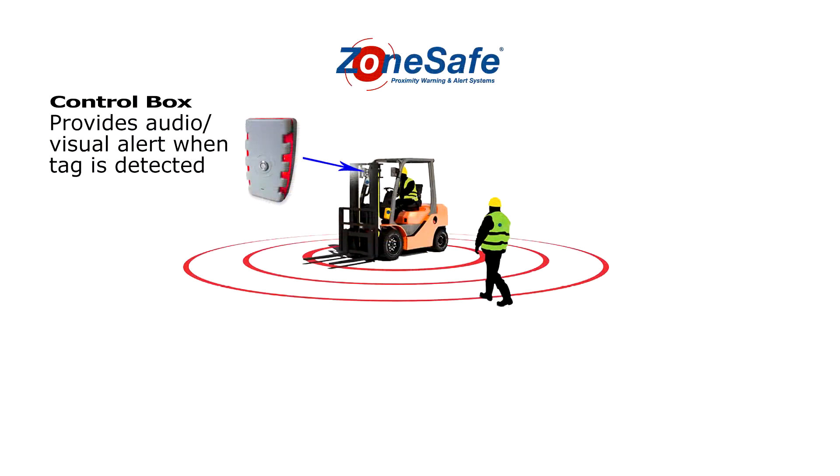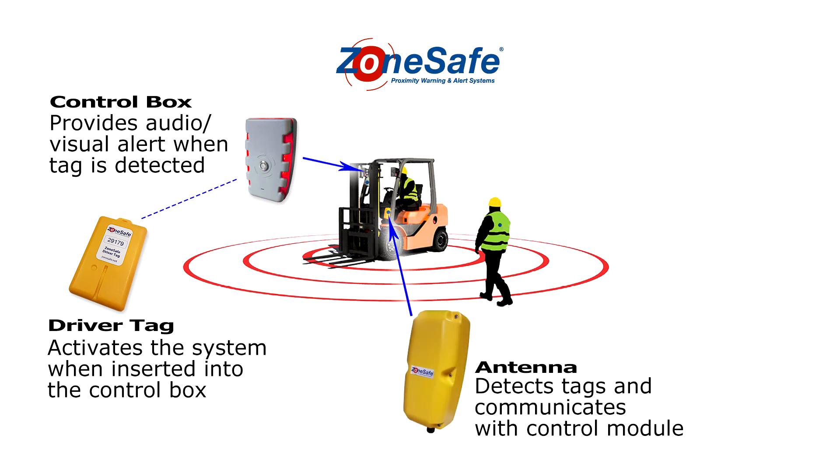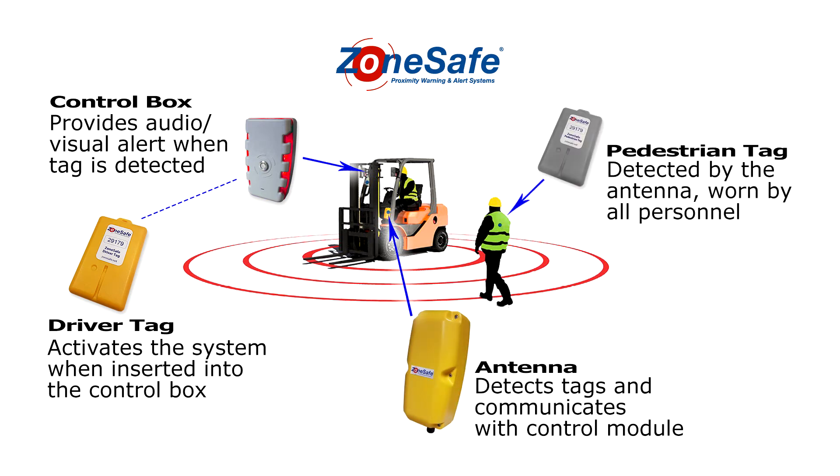Hi, this is Susan with Cisco Eagle. Welcome to Shop Talk. ZoneSafe is a highly customizable safety system that warns forklift and other heavy equipment drivers when pedestrians are close by and in potential danger. When it detects pedestrians in the zone, ZoneSafe uses audible alarms and flashing lights to help get the driver's attention.